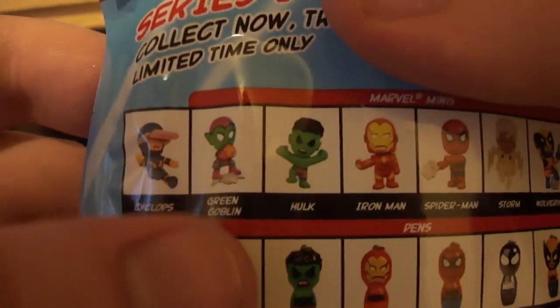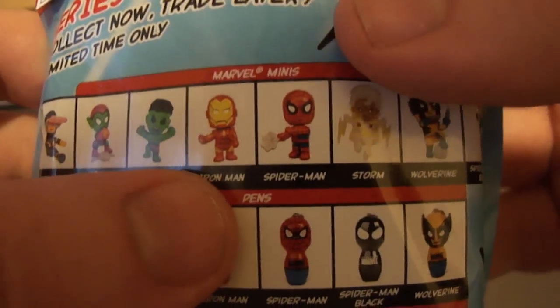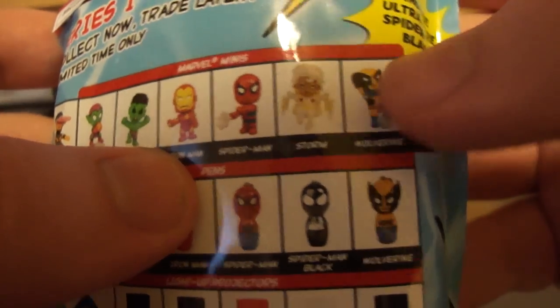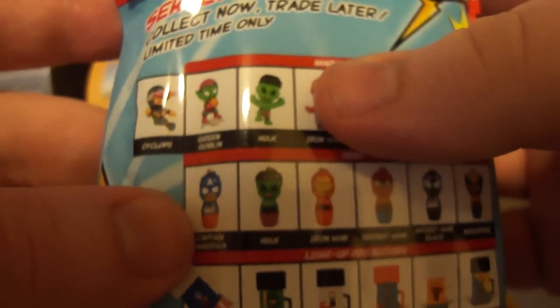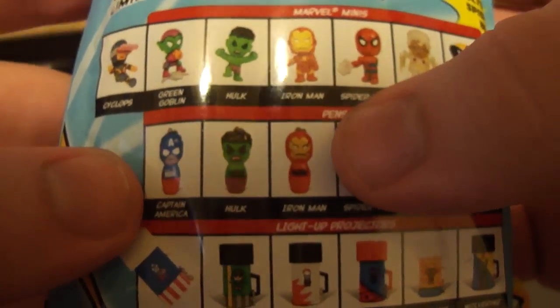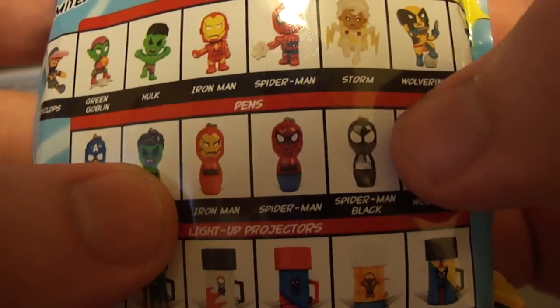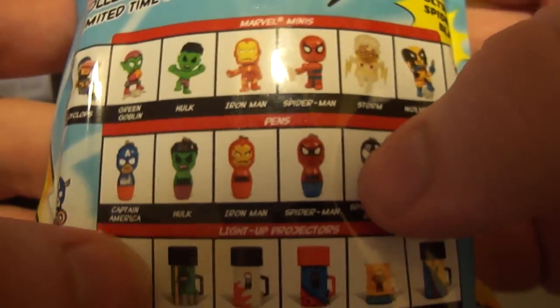Here's the things you could get as far as Marvel Minis go. You've got Cyclops, Green Goblin, Hulk, Iron Man, Spider-Man, Storm, Wolverine, and the ultra rare Black Spider-Man — that'd be cool to get. And for pens: Captain America pen, the Hulk pen, Iron Man pen, Spider-Man pen, Spider-Man black, or Wolverine. Those are all the cool pens.